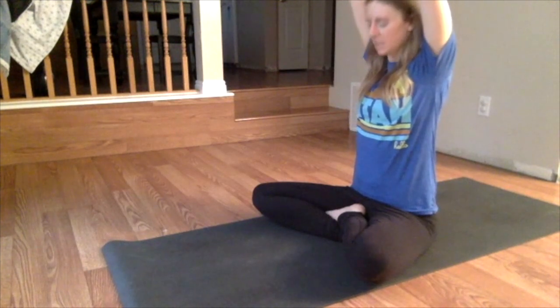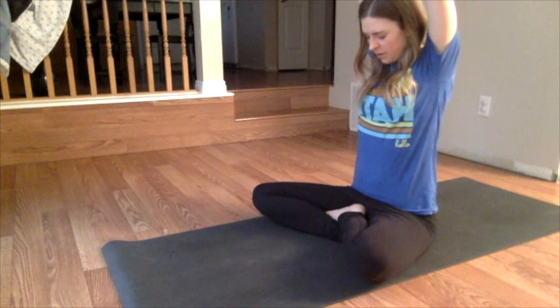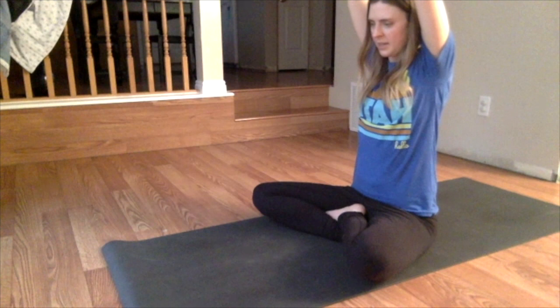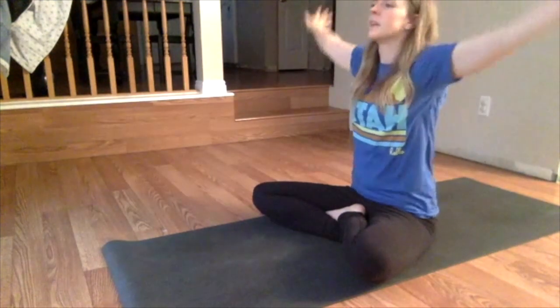As you exhale, interlock the fingers and press the palms up. Go ahead and allow the chin to drop down towards the chest. Feel your arms lengthening, pressing the arms back slightly. Take a deep breath. As you inhale, un-interlace the fingers, palms together. Look up. And exhale, bring the arms down.